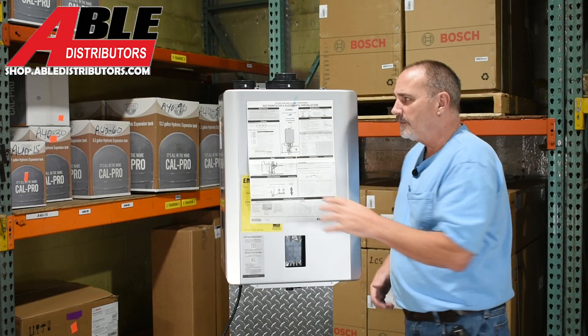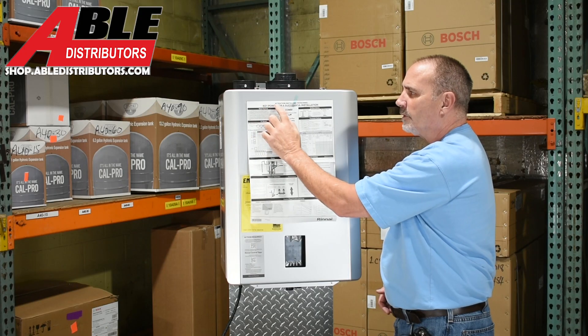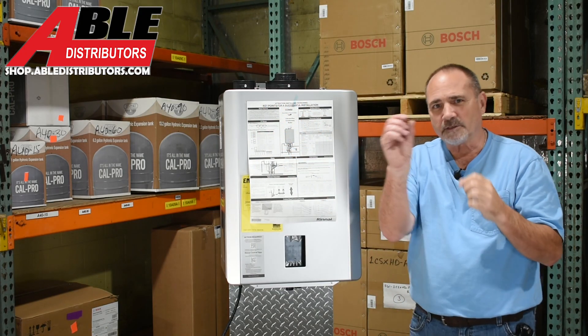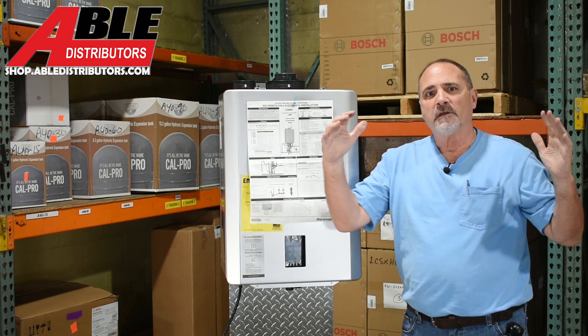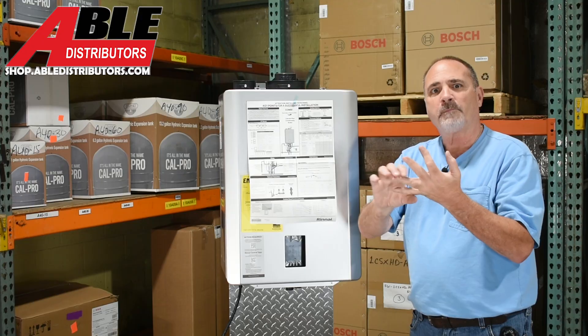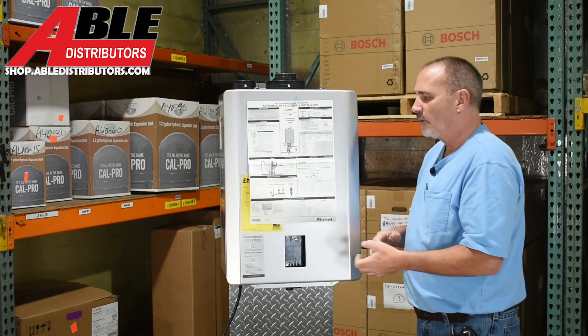On the front of every single one of these is a nice piece of paper that simply says 'Key Points for a Successful Installation.' Basically what they did was take the install manual, shrunk it all down — here are the most important things, from near-boiler piping to setting up the parameters to hooking up your thermostats for the zones.